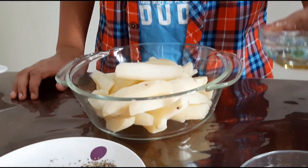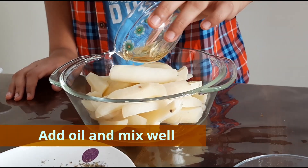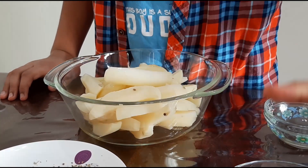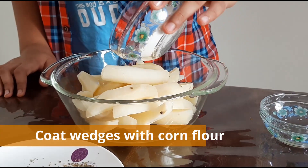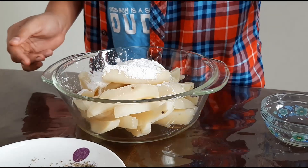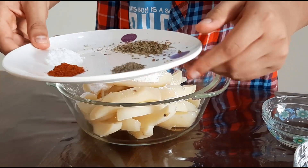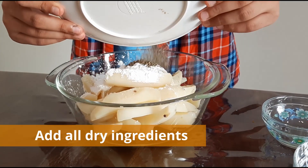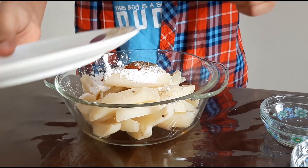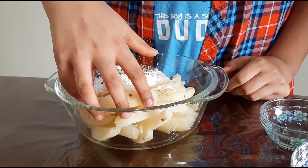First I am going to add the oil to the veggies. Now I am going to add the cornstarch. Now I am going to add all the powder. Now we have to mix it properly with our hands.